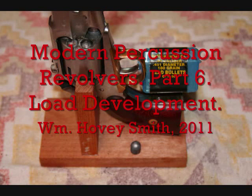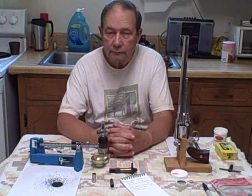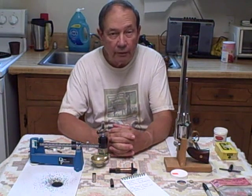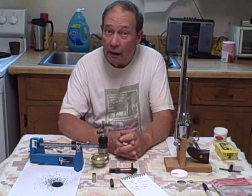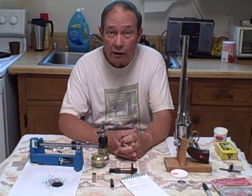Modern Percussion Revolvers, Part 6: Load Development. I'm Hovey Smith. I'm probably best known as the author of Backyard Deer Hunting: Converting Deer to Dinner for Pennies a Pound. I'm also the corresponding editor for the magazine Gun Digest.